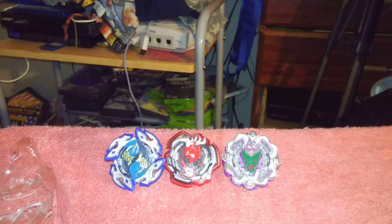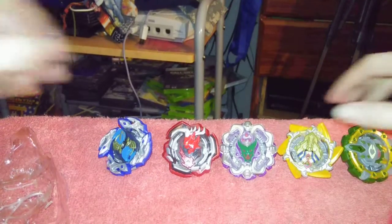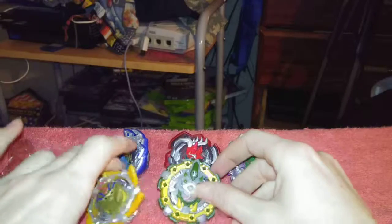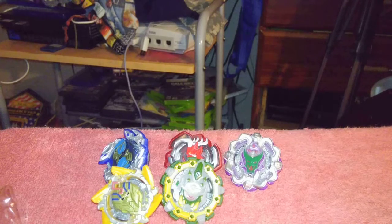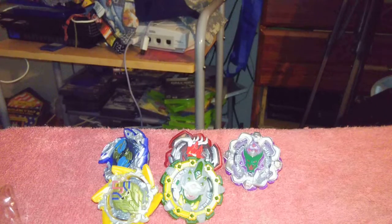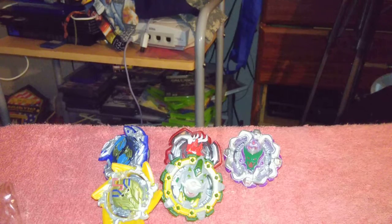Let's get all of them out. There's one more missing, I think. Yeah, there is. I think there's one missing, but I don't really know.